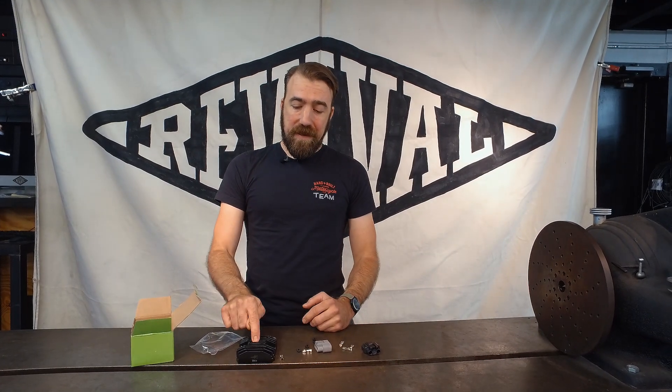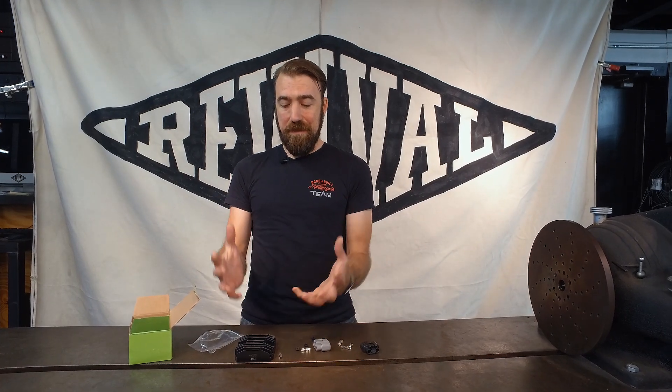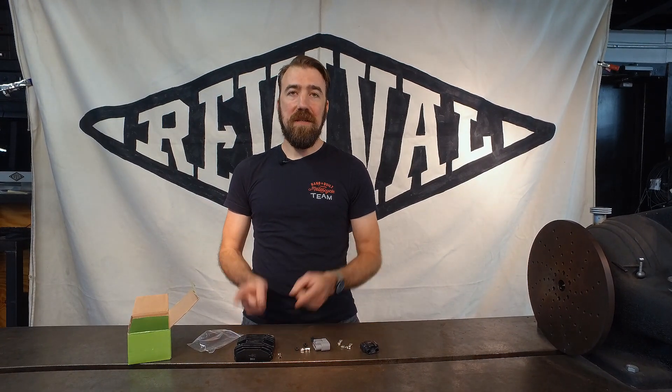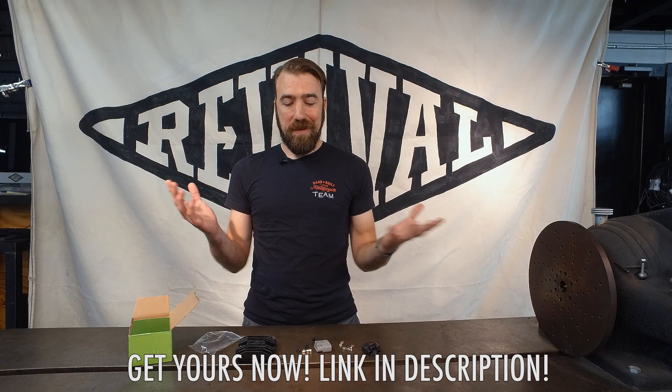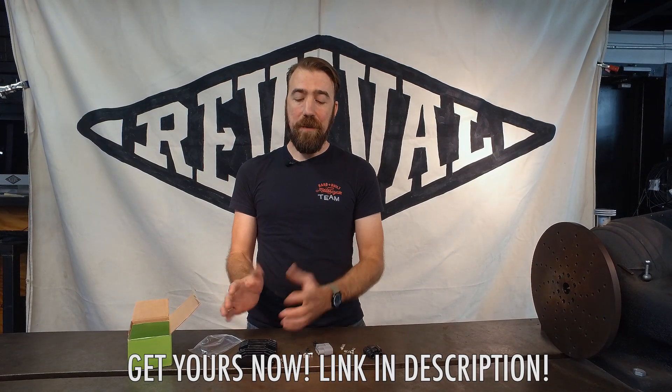So this is the latest, the greatest, the fanciest, the best reg-rec that we've ever gotten our hands on. We can't wait to start selling these to you guys so that you can get the best technology on your bike. And pretty much this works with about 90% of street bikes that everybody's still messing around with, so this is probably the one you need.